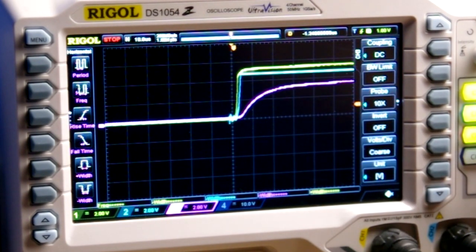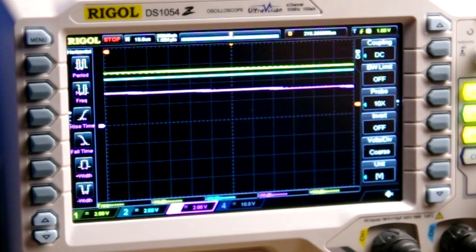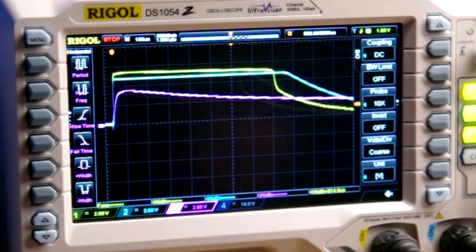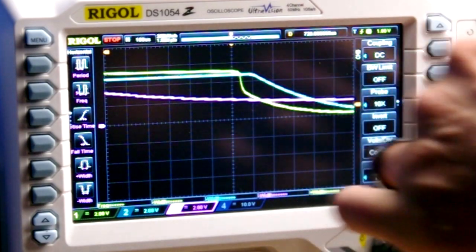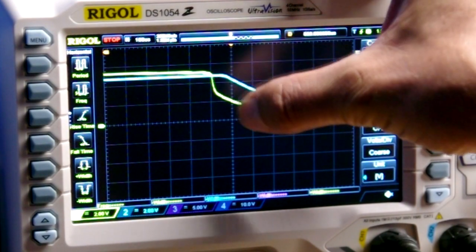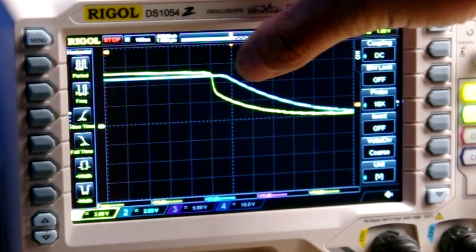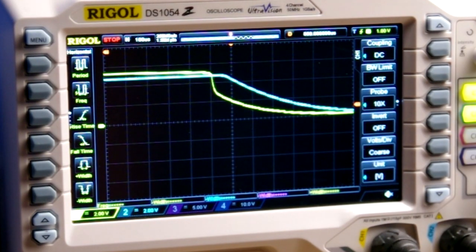Another interesting thing here is the fall times. The photo diode in yellow has a rapid fall time compared to the photo transistor, which kind of tapers off. As far as when the light was gone and the device started to react, the photo diode beat out the transistor — the transistor had a slightly longer lag and then its tail comes down slowly. Based on what we've seen and what I've read online, the photo diode is going to be best suited for measuring an actual flash duration.